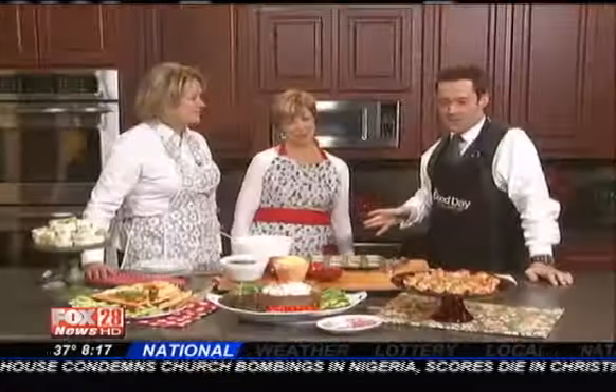Christmas is behind us now, but there's still plenty of entertaining to do — New Year's, birthdays, other big celebrations. Vicki Hutchins and Joanne Martin are the Gooseberry Patch ladies, and they are in the kitchen with us today talking about some fantastic appetizers or hors d'oeuvres. Always great to see you. Thanks for having us. Now we have more parties to plan for.